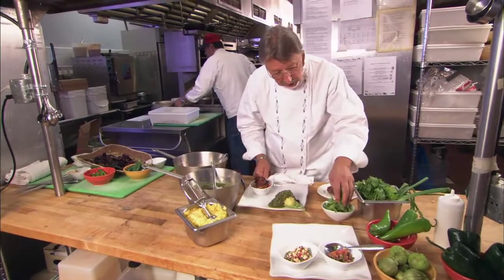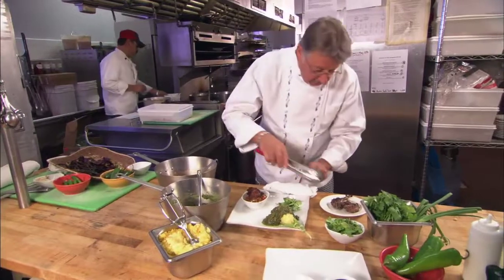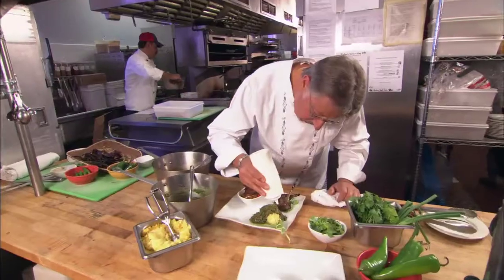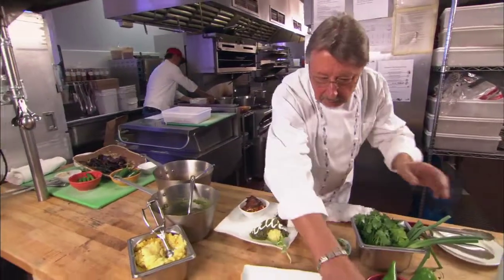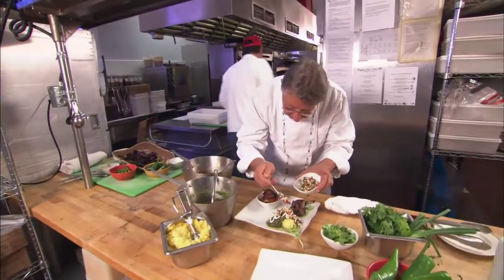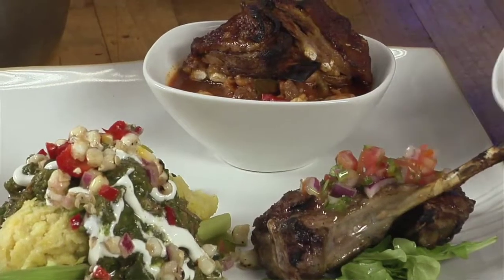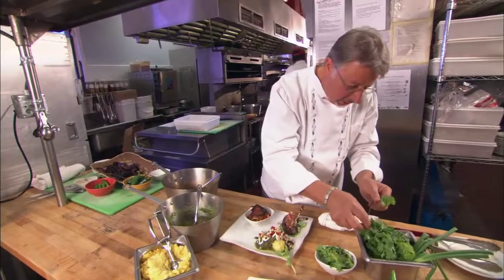The last element of the dish is a little fresh arugula as a base. Then we're going to take these two beautiful grilled chops and put those on top. We're going to do a little crema fresca on the tamale — just a little stripe of that. Then we take a little bit of corn salsa and sprinkle it on just to give it a little bit of crunch. Then the pico de gallo goes on top of the lamb chops.